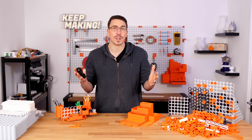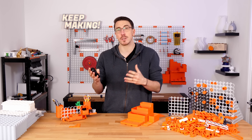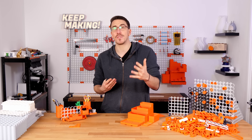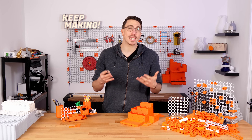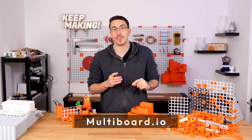If you feel like all of this work is worth something, it would mean the world to me if you would consider supporting both me and the future development of Multiboard for the price of a coffee. To find out more about that, head on over to multiboard.io.